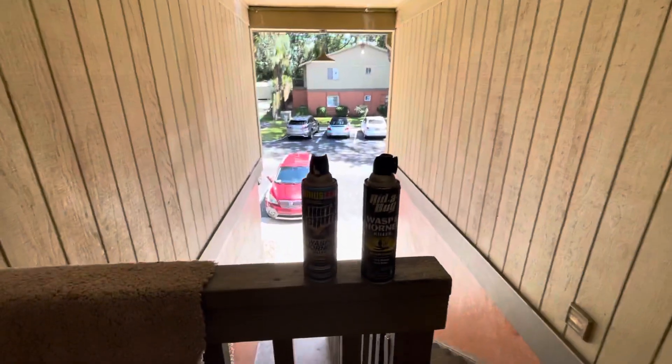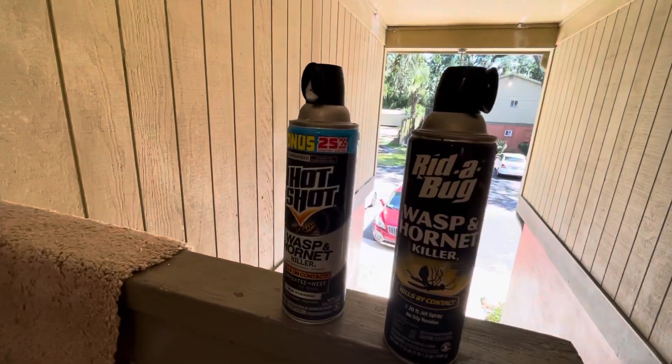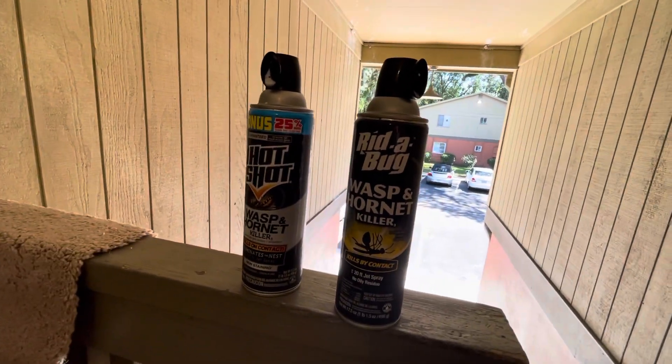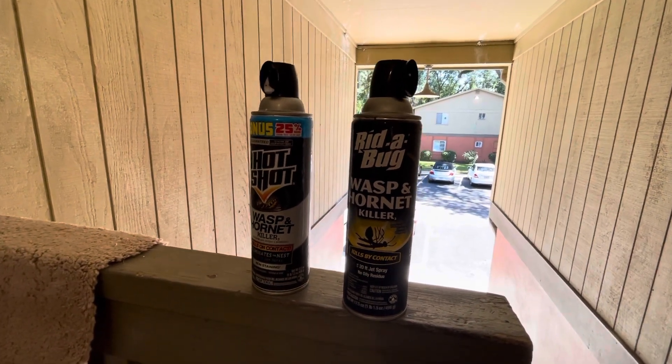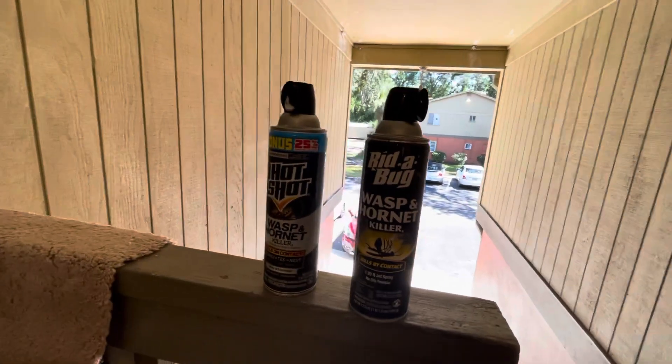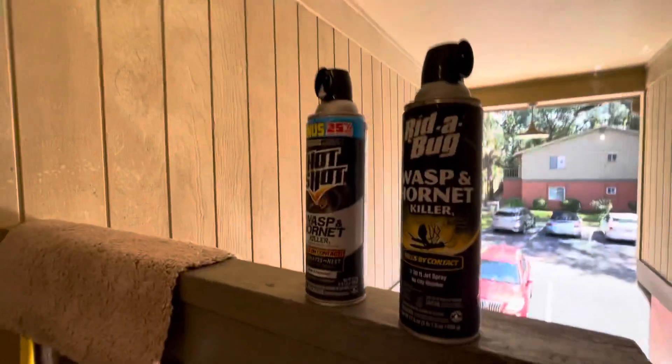This is Roger with Roger's Reviews on the Bug Spray Killer — Hot Shot Hornet Spray and the Riddabug Hornet Spray. Both available at the dollar store for around $3.35 to $3.50. If you like this video, crush the like button, and we'll bring more stuff that kills bugs.